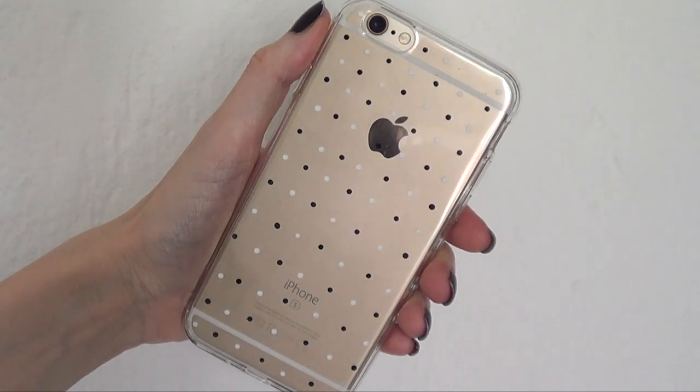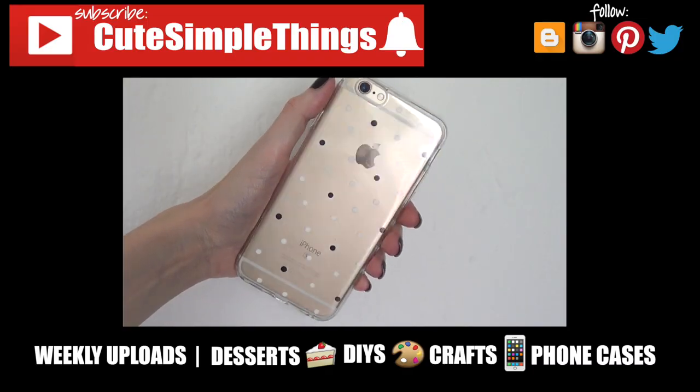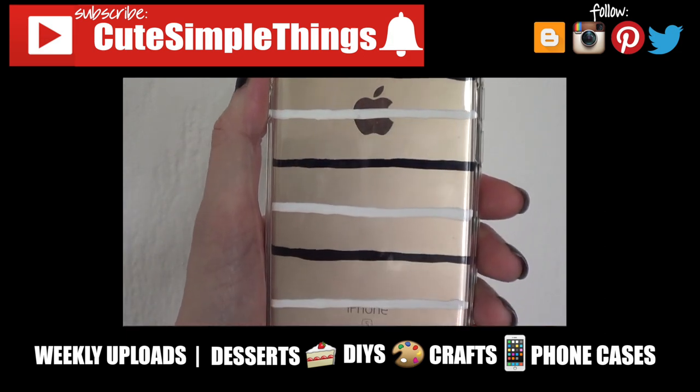Hopefully you liked them. If you did, don't forget to give this video a thumbs up, subscribe to my channel for more stuff and click on the bell. Thank you so much for watching. I'll talk to you later — take care, bye guys!